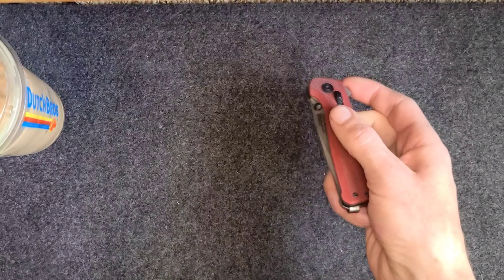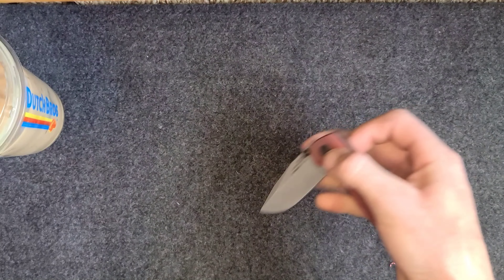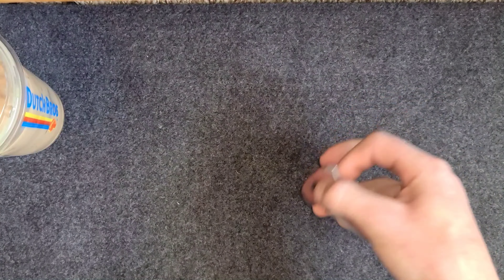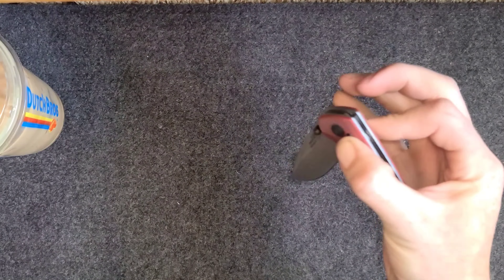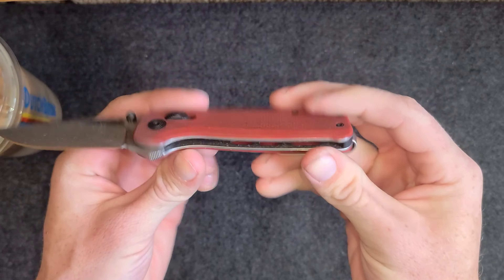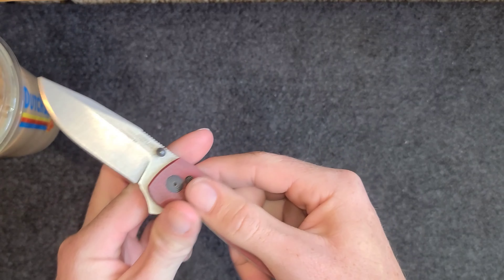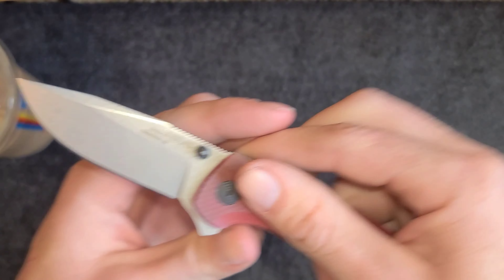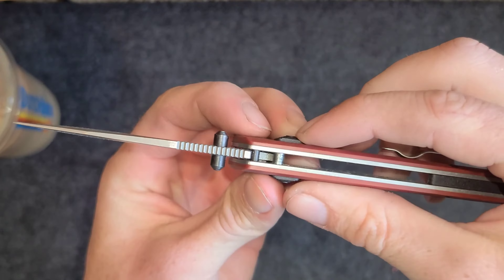What is up guys? Got another knife review video for you today. Pretty stoked about this fidget beast. I finally had to jump on the SOG Terminus XR bandwagon. We got the D2 steel and we got the axis lock.